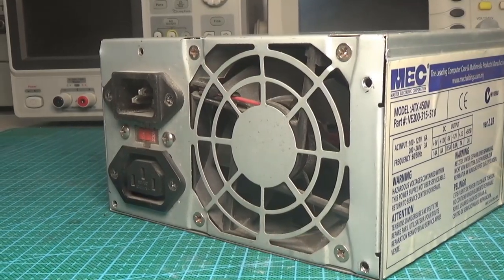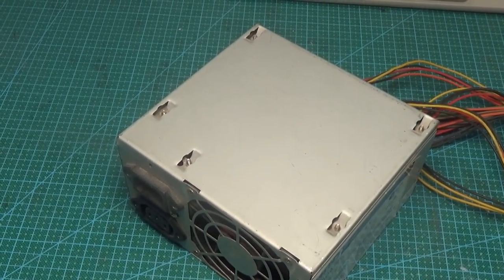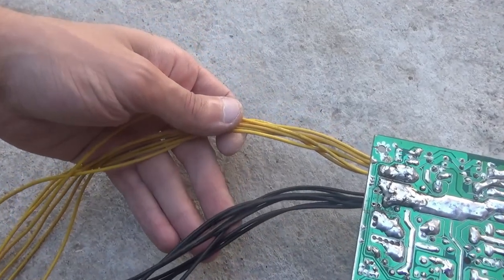I plan to increase the power of this source at least 4 to 5 times. Yes, this is a strong statement, but I will try. Moreover, I will later redesign this unit into a powerful charger, so I will replace the original wires with others.